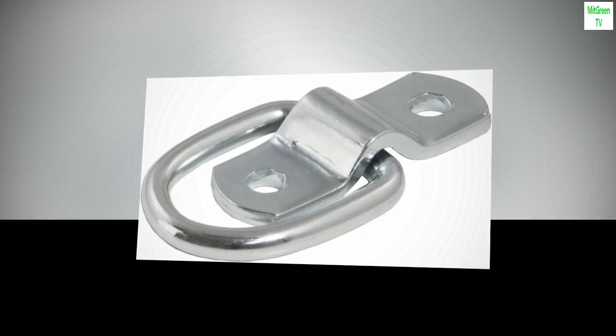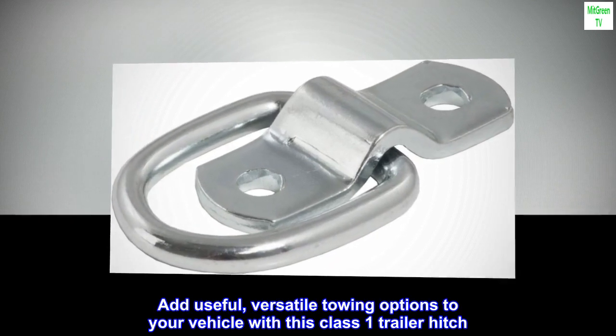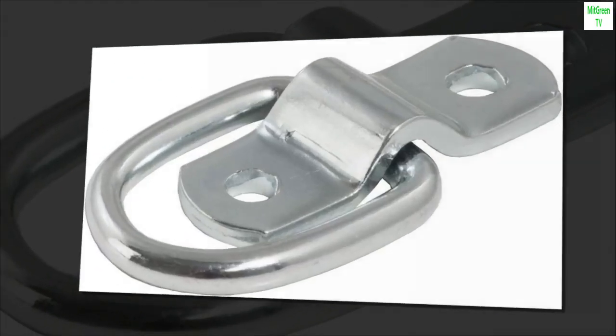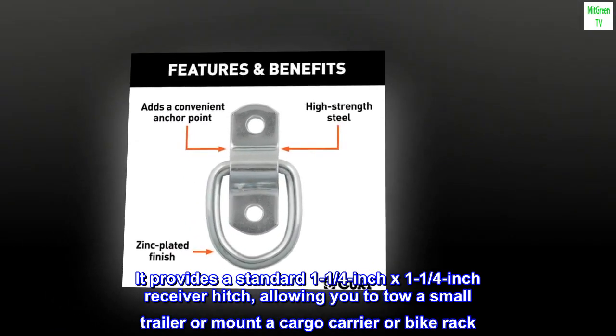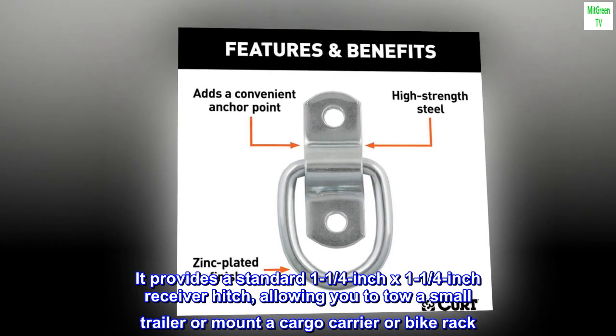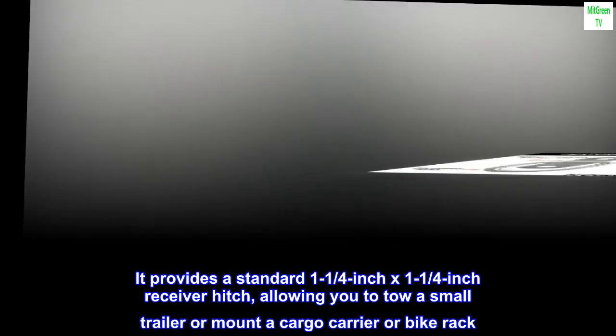Highly versatile. Add useful, versatile towing options to your vehicle with this class 1 trailer hitch. It provides a standard 1-1/4 inch by 1-1/4 inch receiver hitch, allowing you to tow a small trailer or mount a cargo carrier or bike rack.